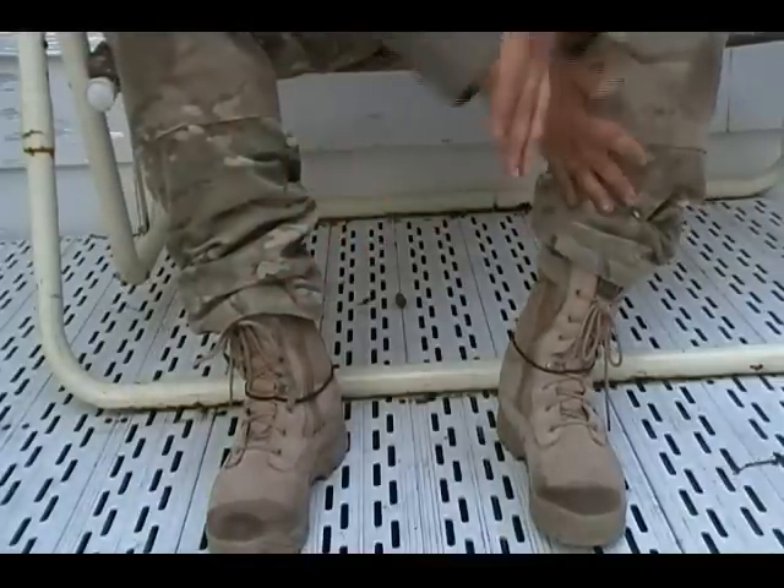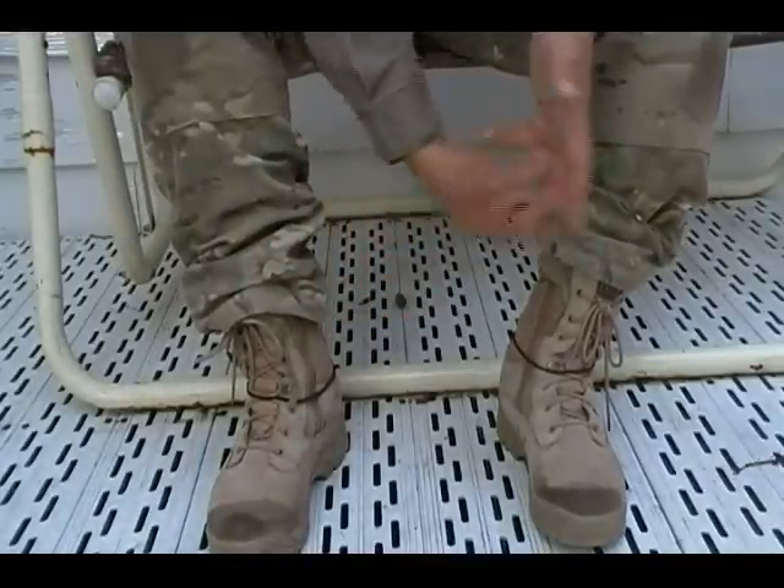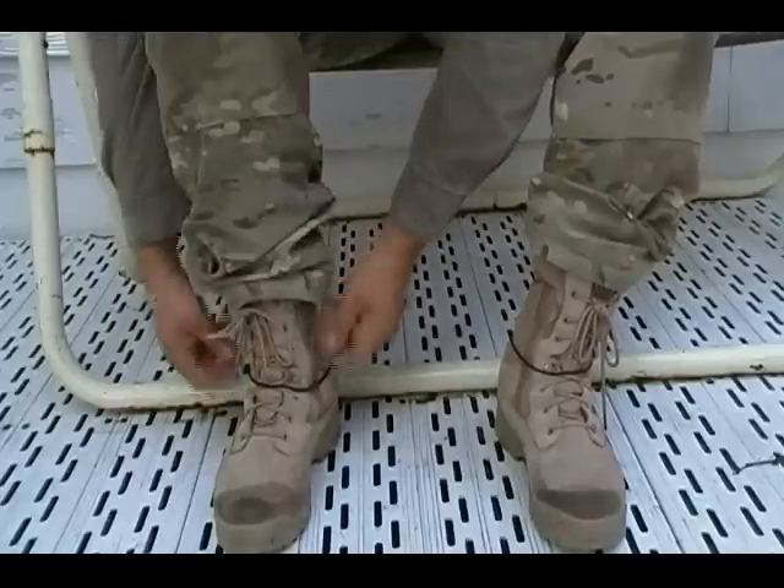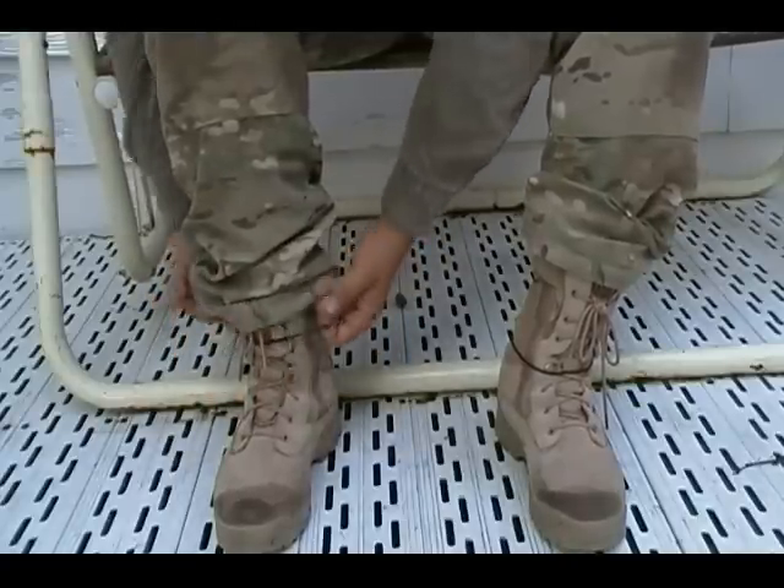I blouse my boots because most of the time BDUs are cut to be bloused. And if you don't blouse them then they not only look like shit but the cuffs drag on the ground.